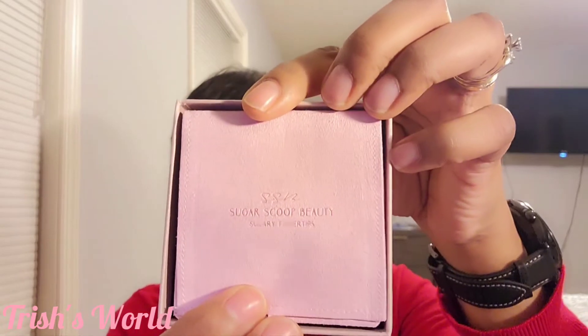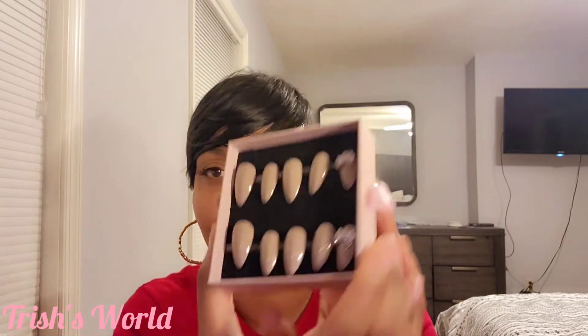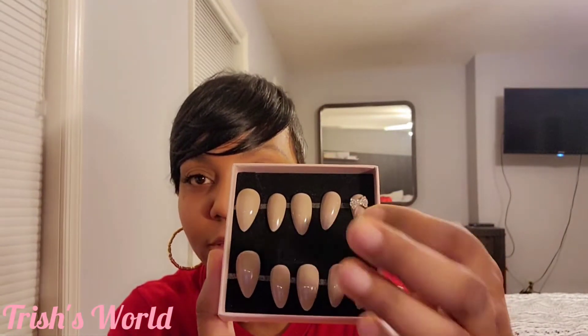I'm gonna show you this one first — the ones I'm not putting on yet. It comes like this and you see the name on there. It pulls out of the box, and first thing you see is this little package. You open it up and inside are extra nails. Inside the box it comes like this — a little sticky strip that you can take off and put back on.